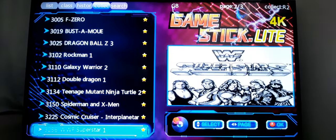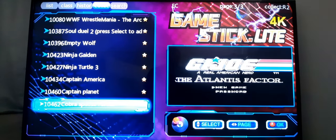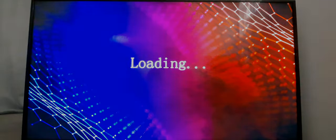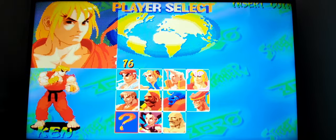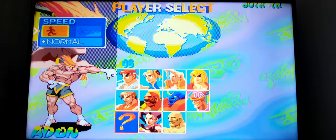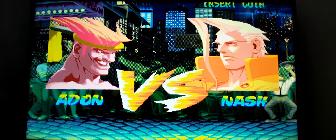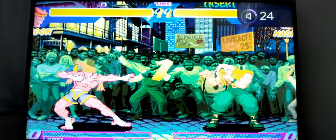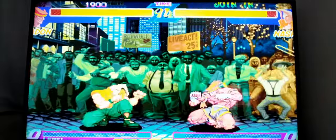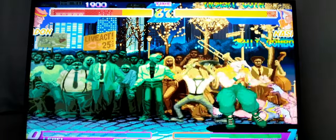Could I try a fighting game here? Let's try Street Fighter. I'm not really good at this game, but let's give it a shot. Oh my gosh — I am not good at this game.